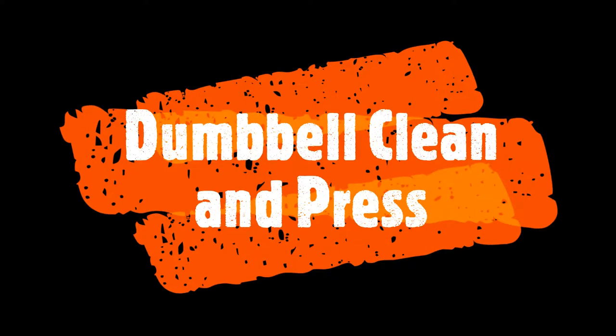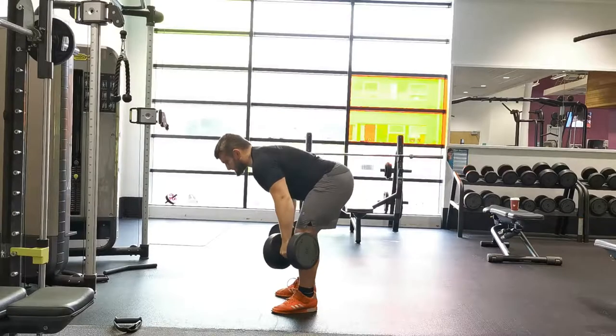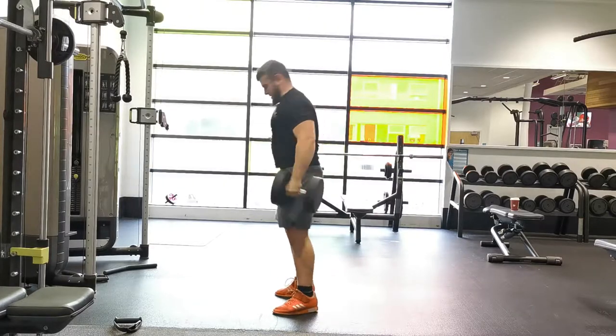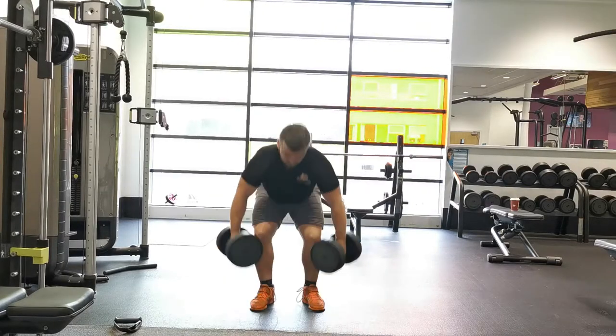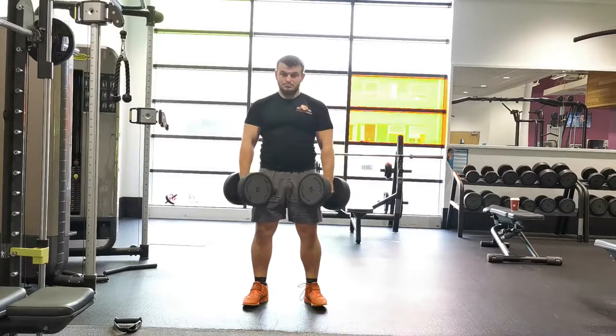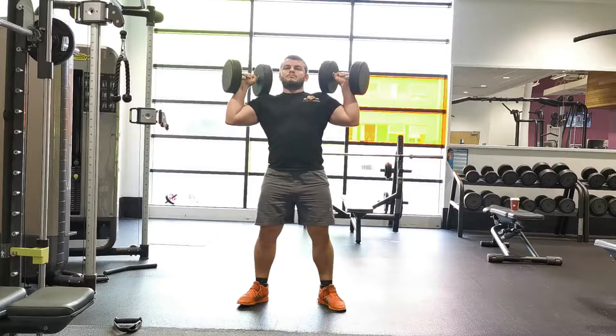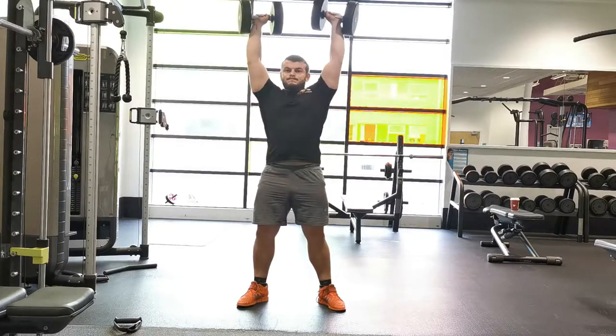The dumbbell clean and press is a great full body exercise for developing overall strength and power. I always recommend people to start this movement slightly lighter than they might anticipate, just to gain a feel for the technique, as there are quite a few phases involved.